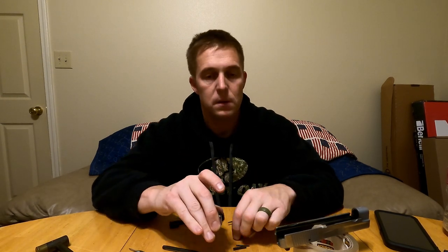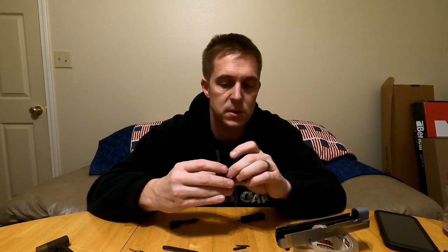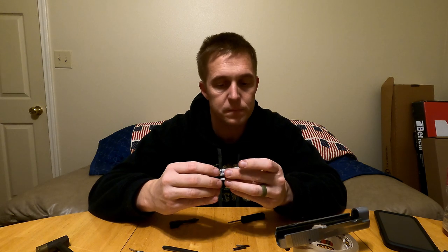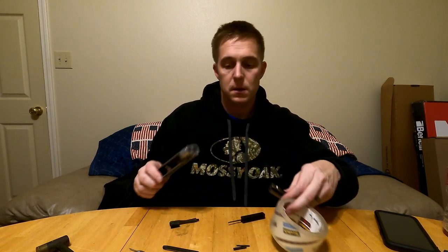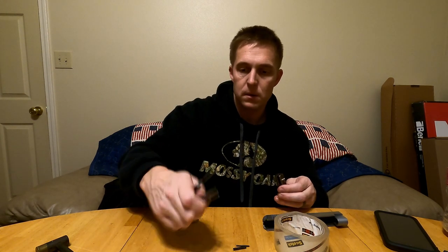The firing pin block goes in, and once that's in place, the firing pin holds it. I've got a couple of different punches here — my good old Glock punch and a couple of various sizes. For a block, a lot of times I just end up using a roll of tape.